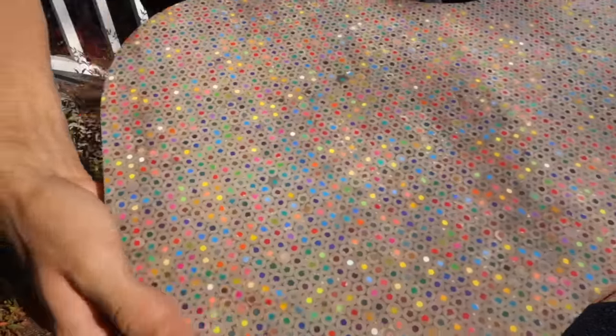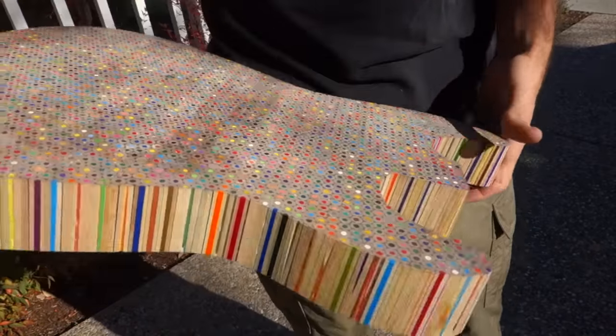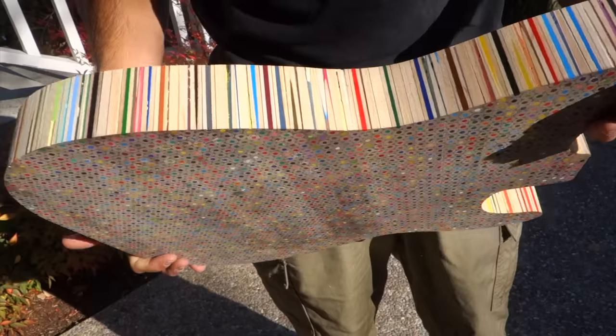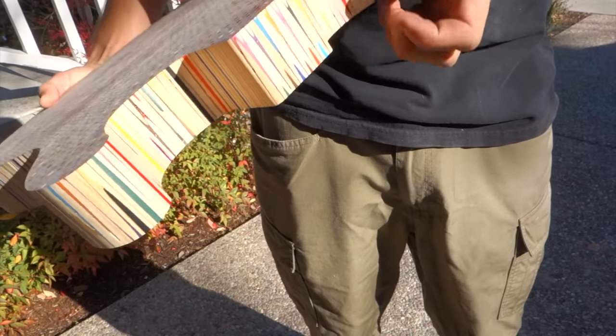If you're not familiar with what I was just doing there, I had a template on top of this and the router bit follows the template, giving me as close to a perfect body shape as I'm going to be able to get. That huge router bit does make me a little bit nervous. Next up, I'm going to route the body cavities, neck pocket, and give the whole thing a round over.